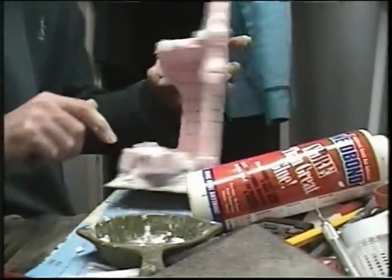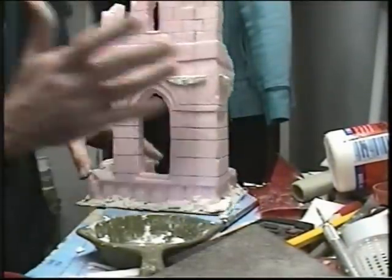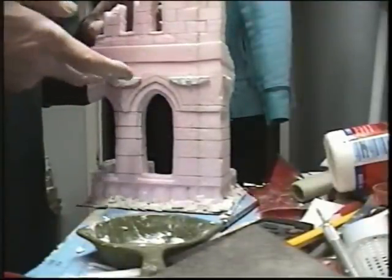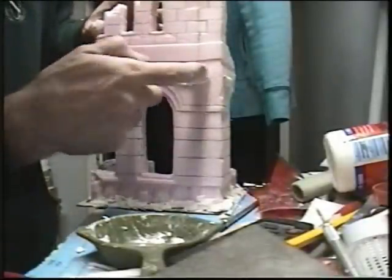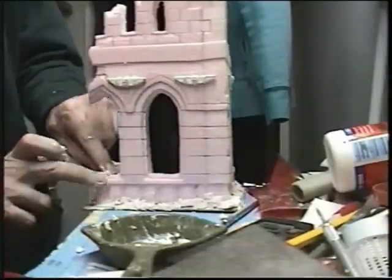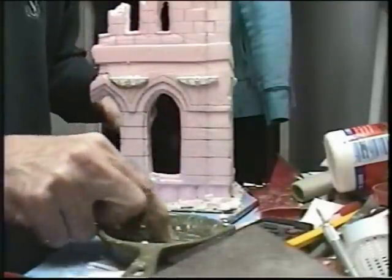Let this stuff dry and we can put some goop on it. That'll give the nice grey effect - it'll cover all these and they'll all blend together homogeneously. So I'm just putting some of this stuff on top; it'll look like dusty rubble. I hate wasting this stuff, so I'm just going to put a couple of little piles on the windows.